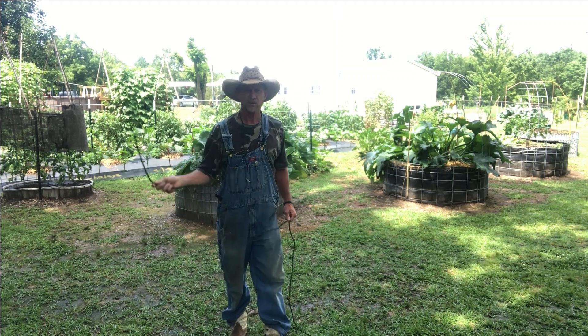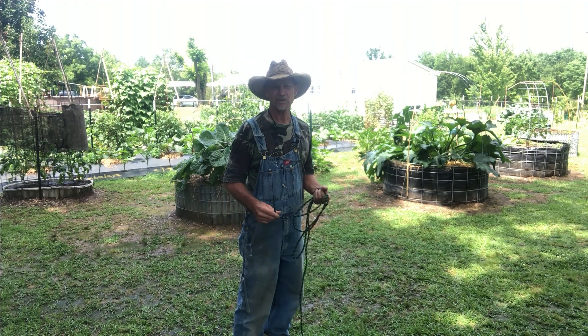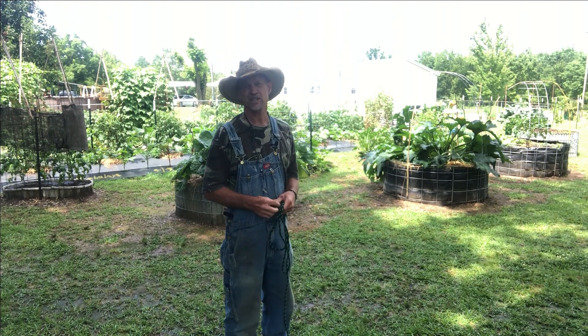Well, good morning there, boy, and welcome back to Poor Boy's Little Homestead. If this is your first time here, thanks for dropping in. Feel free to drop by any time you feel, my friend.